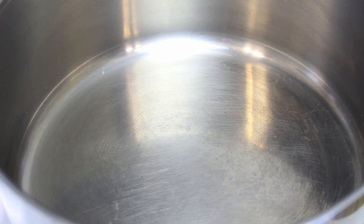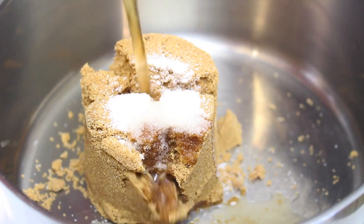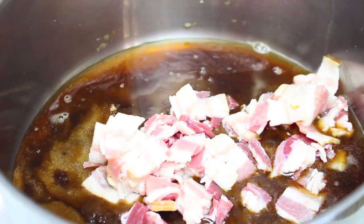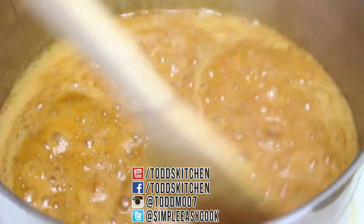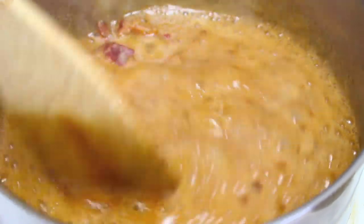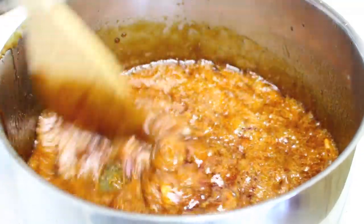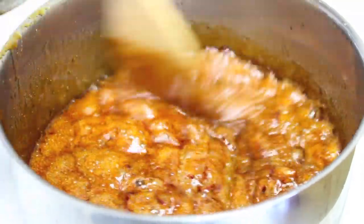Now we're starting our beer and bacon pecan nuts. Into a saucepan over medium heat, place one cup of brown sugar, a teaspoon of salt, a third of a cup of your favorite beer, and four slices of roughly chopped bacon, seasoned with a little pepper. Bring it to a boil and cook for a further 10 minutes — this reduces the liquid, cooks out the alcohol, and infuses all those lovely flavors into a thick syrupy mixture.